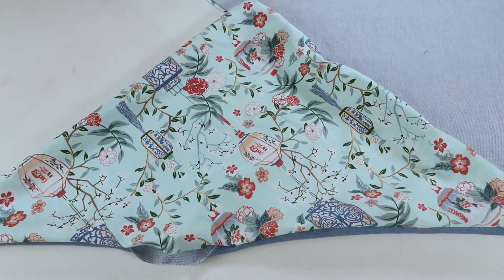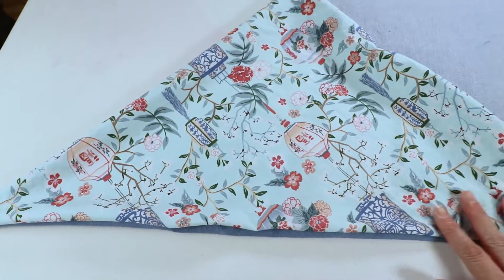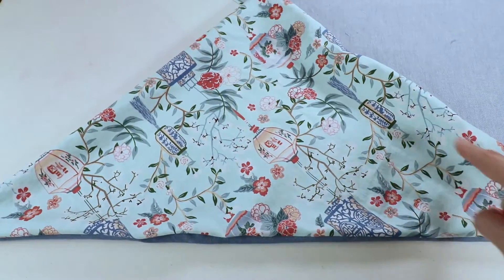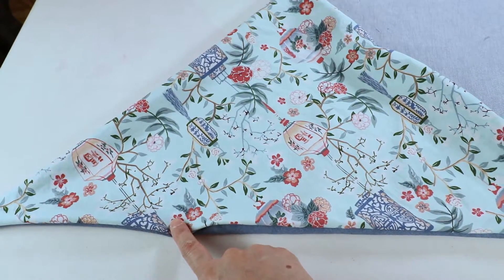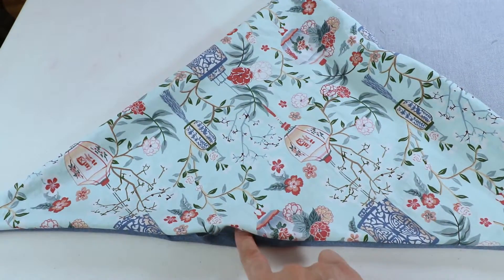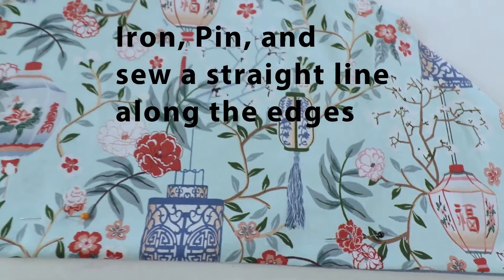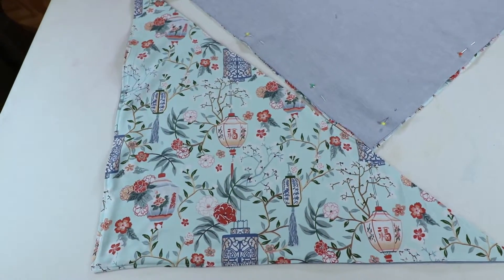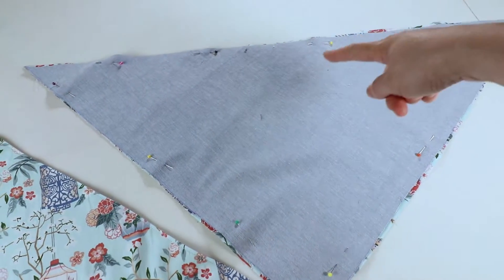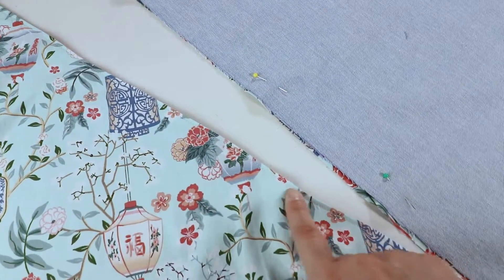Next I'm going to iron it — fold the opening in and give it an iron. Then I'll top stitch all around the edges, maybe only a quarter inch from the edge, just to keep it flat and close the opening. Once one side is done, repeat on the other side: sew around the edges, turn it inside out, and top stitch along the edges.